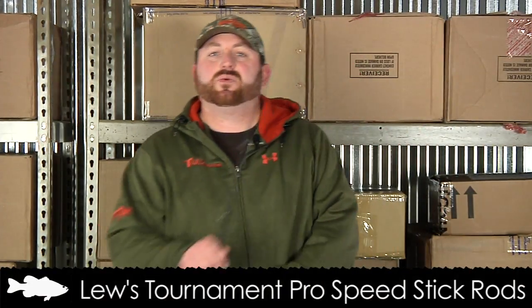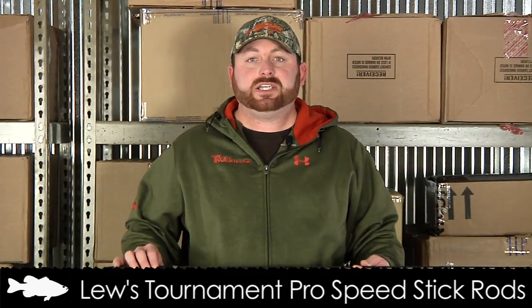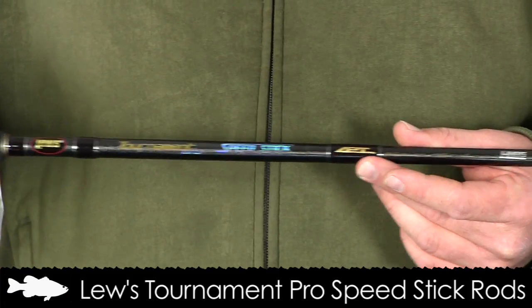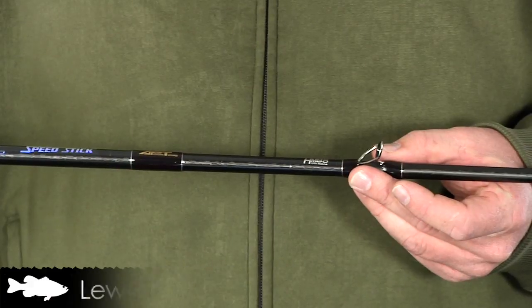Next rod in the lineup is the Looz Tournament Series Speed Sticks, which retail for $169.99 to $179.99, also available in casting and spinning models. The Tournament Pro features Looz's exclusive APT blank construction technology with 85 million modulus graphite and carbon fiber construction.